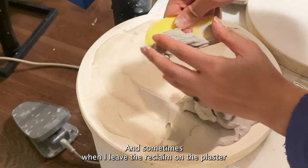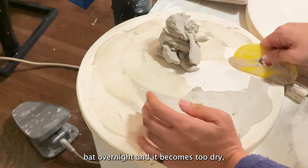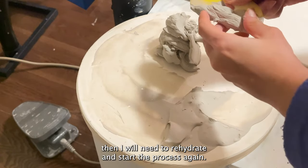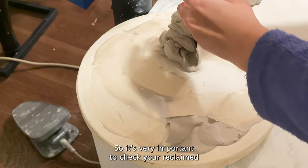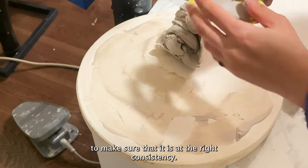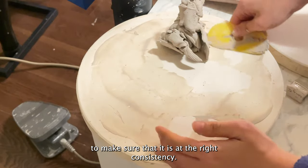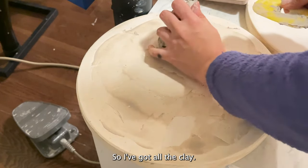Sometimes when I leave the reclaim on the plaster bed overnight and it becomes too dry, I'll need to rehydrate and start the process again. So it's very important to check your reclaim to make sure it is at the right consistency. I've got all the clay now and it looks pretty good.